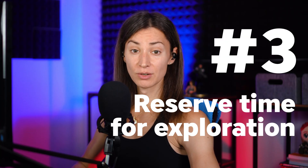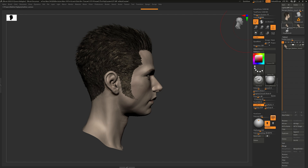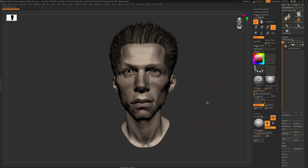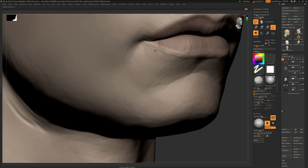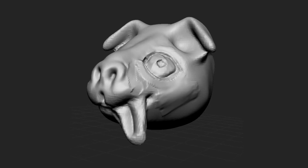Finding your own style of sculpting will take some exploration. To be able to explore effectively, you need to be in a somewhat playful state. You need to allow yourself to explore things that may wind up being dead ends and not get stressed about that. You can't really do exploration if you're always concerned about creating the next portfolio piece. Reserve time to do sculpting without necessarily having an end goal in mind and simply let the process take you somewhere new.